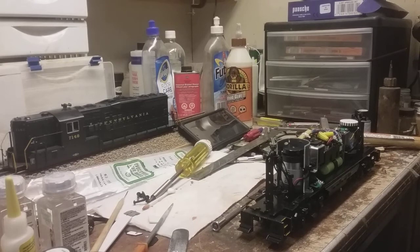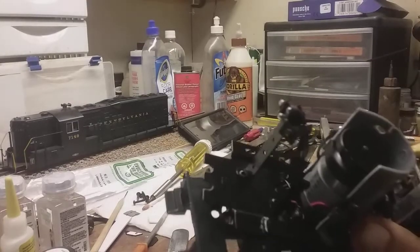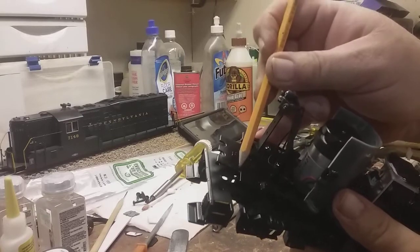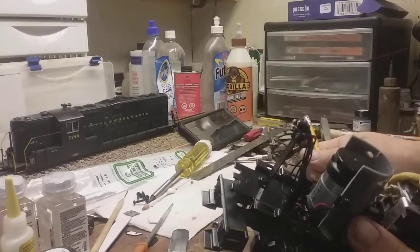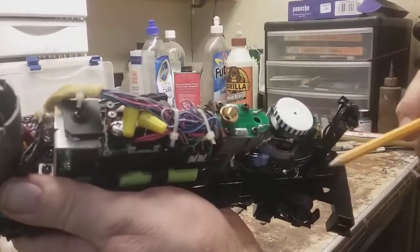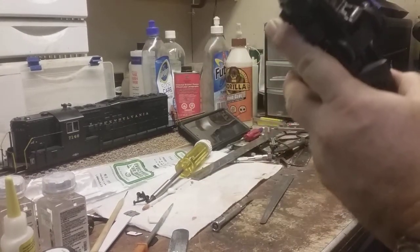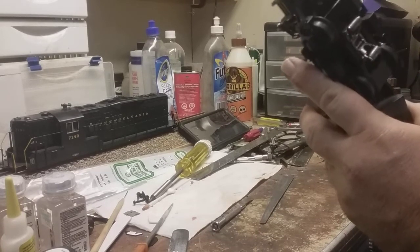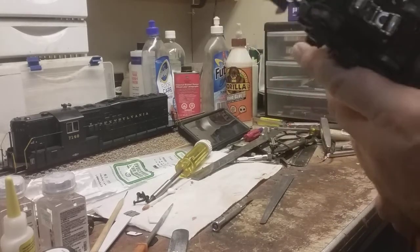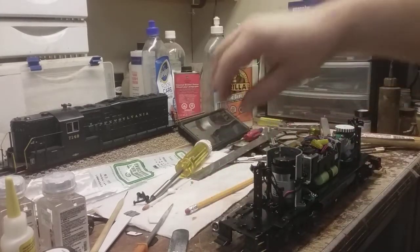Now the next step will be to take your Dremel motor tool and cut this tab off right here so that your spacer slides in there. You have a tab at this end and a tab at this end that's going to have to be cut off with the Dremel motor tool. Once that's done, you're going to come in and cut off your pilots. You'll want to cut them back enough that when the wheels turn, they won't be hitting anything. It's trial and error — on the one I did, I had to actually cut one truck twice to get the clearance I needed. If you don't have the clearance, don't panic, just trim a little more.